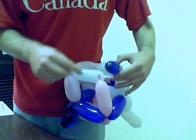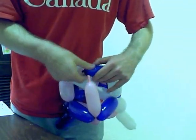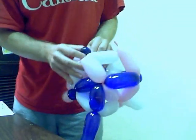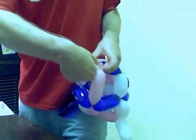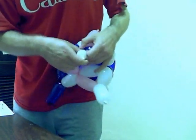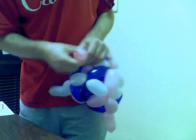Now let's deal with this side. This guy's going to go here — make a little bubble and pull him around. This guy — same sort of thing — make a little bubble and pull him around through. And then finally this last one — bubble and pull him around through.